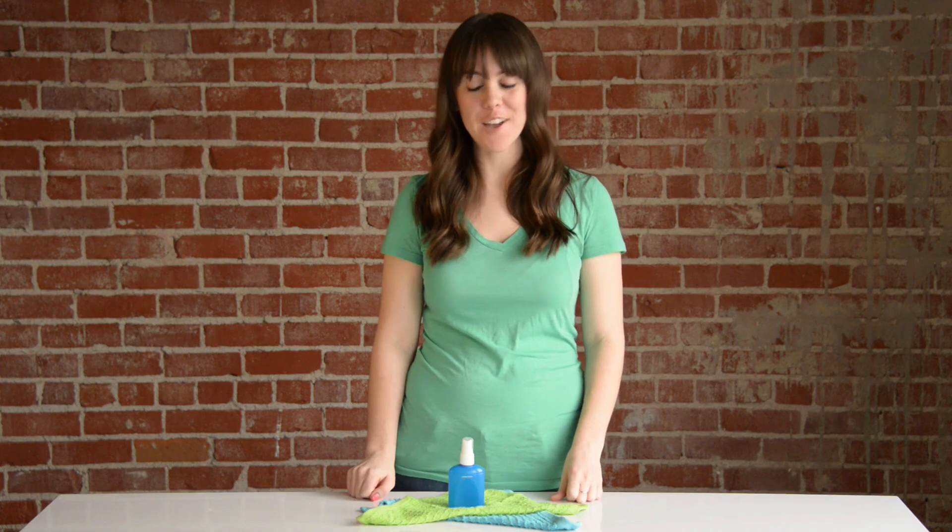And there you have it, cruelty-free homemade hair conditioning spray. Spray some on wet or dry hair and you're good to go.